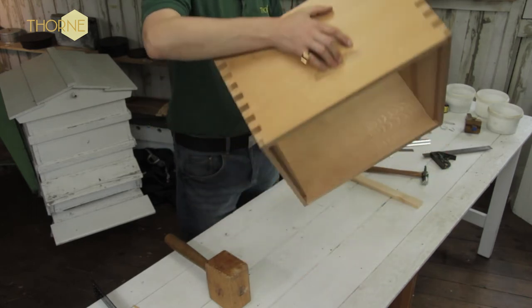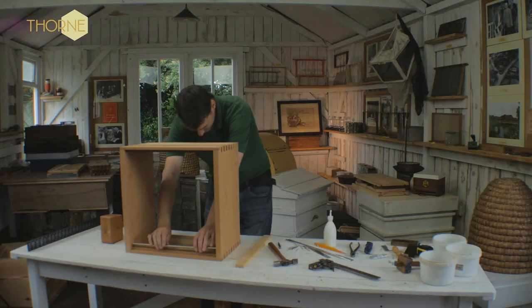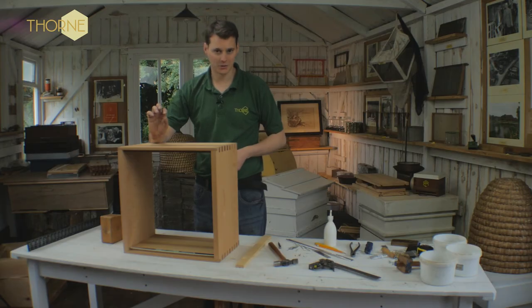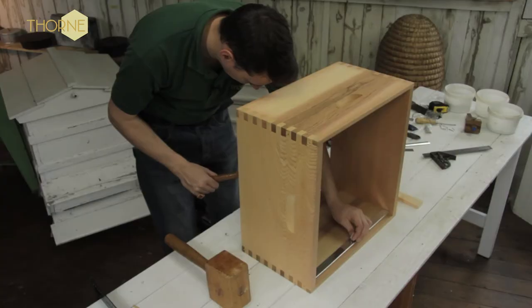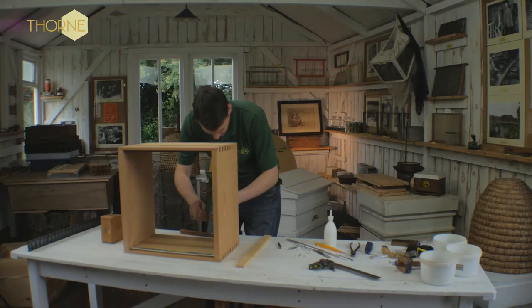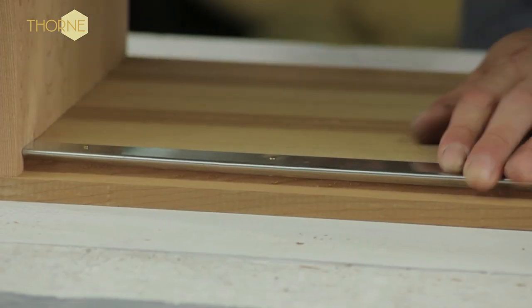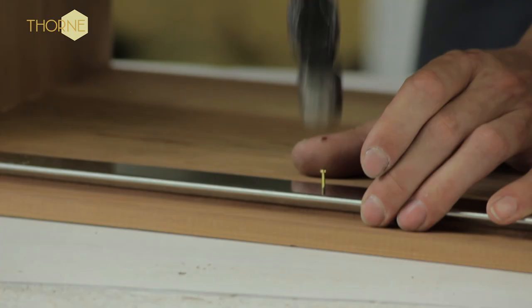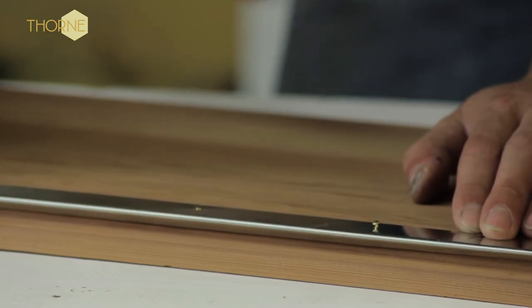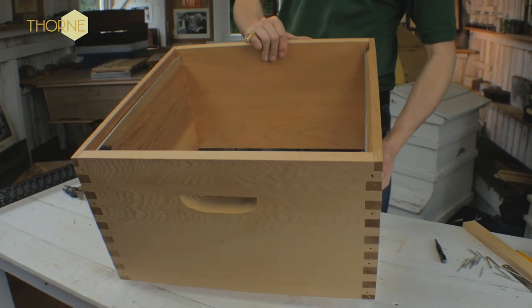So that's the box itself finished basically. I'm just going to flip it over and put it on its side. This is the last part — we put the metal runners in place and they slide in just there, nice and tight. You then take your small brass description pins from your kit and these simply go into the hole. You can angle them downwards if you wish — just five of those. Turn her over and do it on the other side as well. And there you have your finished commercial brood body.